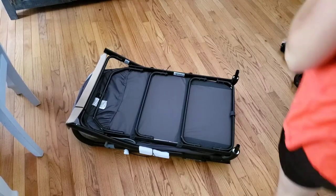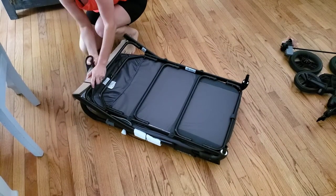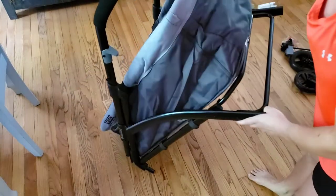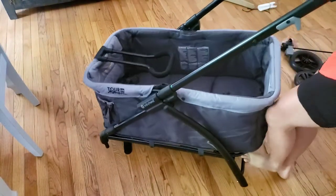Next you're going to remove any of the cardboard pieces — there are five or six on here and it actually seems super over-packaged. Then to assemble the wheels you're going to want to open up the frame so it stands upright, and you're going to do that simply by pulling it apart.